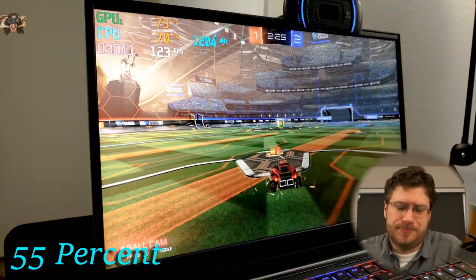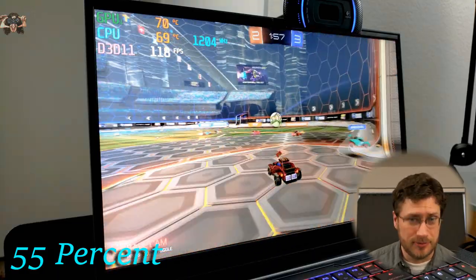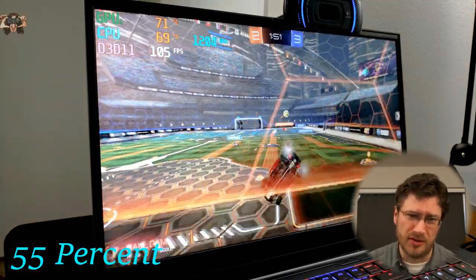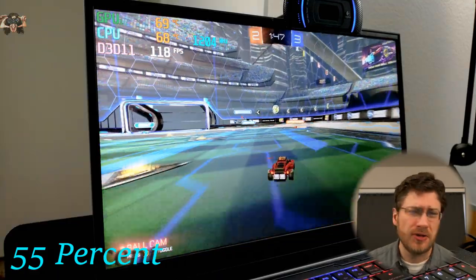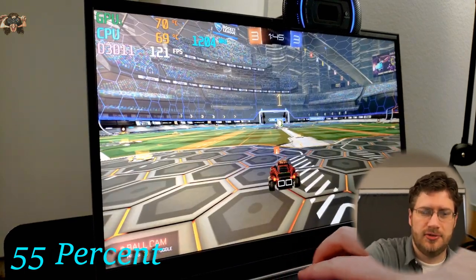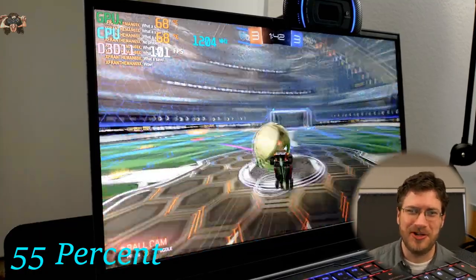We scored, and that is super exciting. Our temps are also better — 69 degrees. The fans aren't going super crazy; they're still on and spinning, but not going crazy like they normally do. It still burns when I touch that part though.